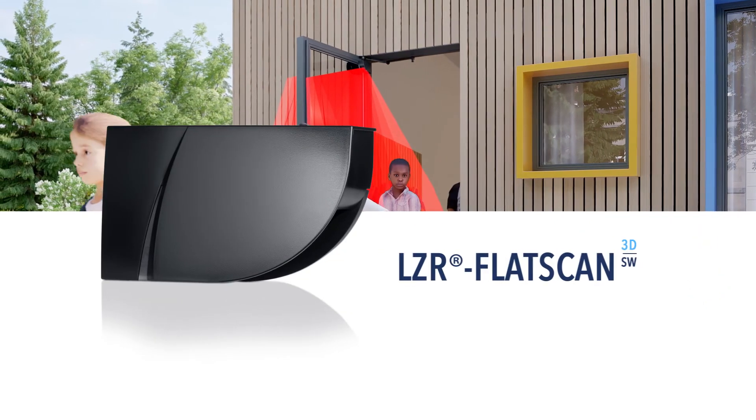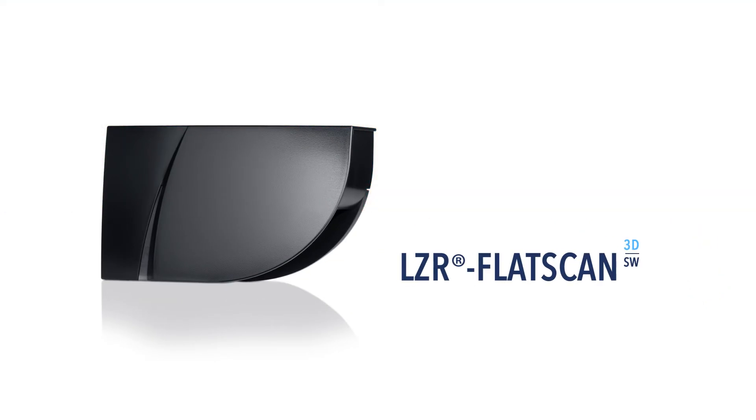With the LZR Flatscan 3DSW, we create peace of mind for your future.